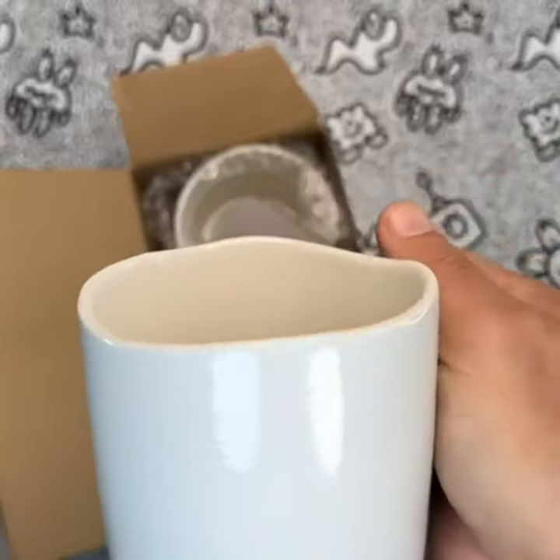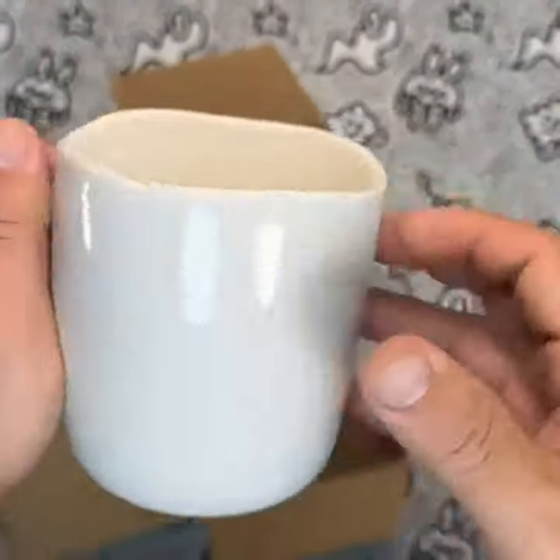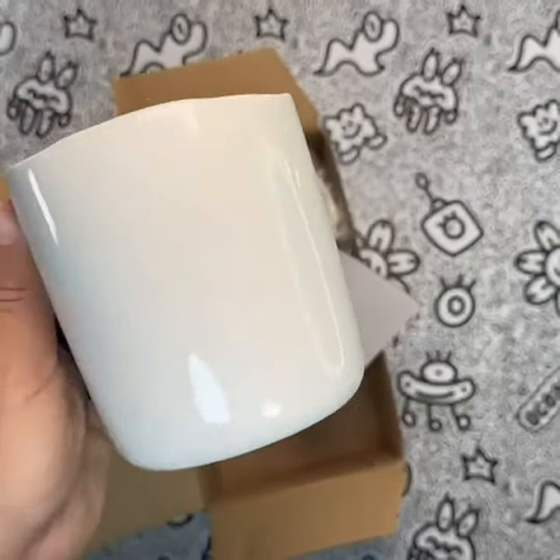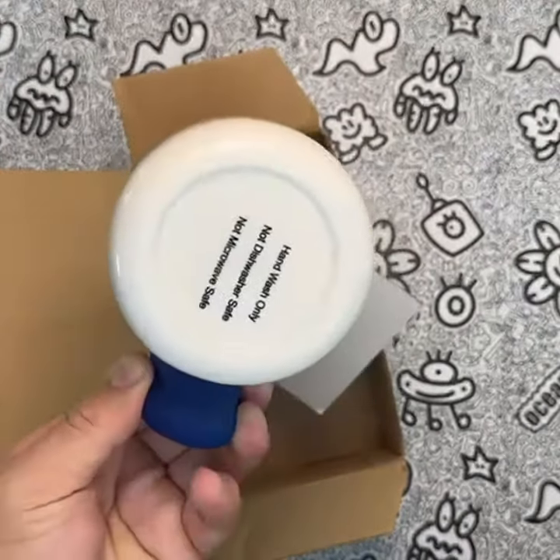In terms of performance, these mugs are spot on. They're the perfect combination of style, functionality, and fun. You'll love drinking your coffee while training your grip, and your friends will be impressed by your unique climbing gear.